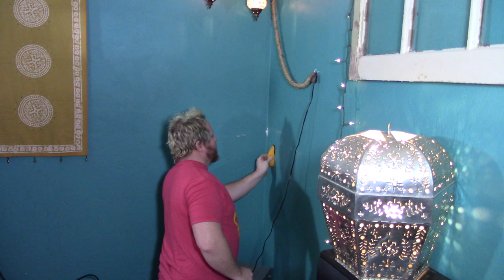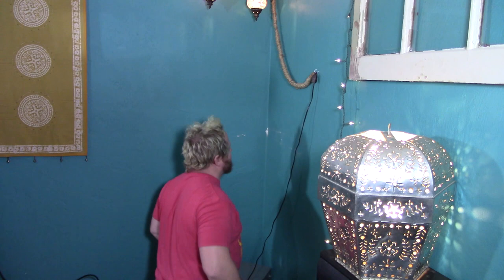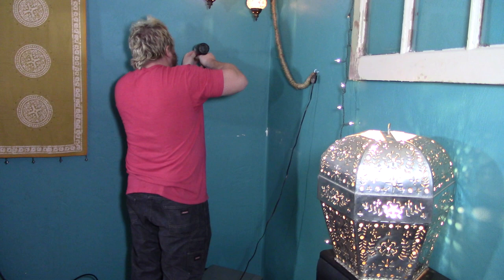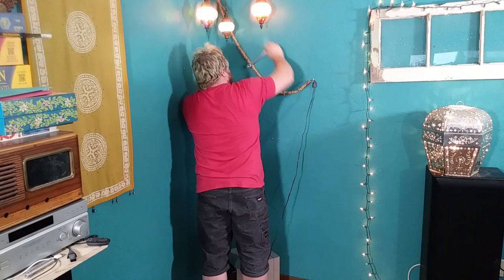With my particular stud finder, I just push a button on the side to turn it on, then slowly slide it across the wall until the arrow lights up red, showing the edge of the stud. When the red arrow goes out again, that shows the other side of the stud. Once I knew where the stud was, I measured up from the floor where the top bolt needed to be, and then pre-drilled the hole with a bit that is half the size of the bolt that will be used. When bolting something like this to the wall, you want to be sure that you are bolting to the middle of the stud for maximum strength and to avoid splitting the stud. I also like to screw in the bolt about three quarters of the way without the mount on the wall, just to get the hole started and make it easier once the whole assembly is up there.